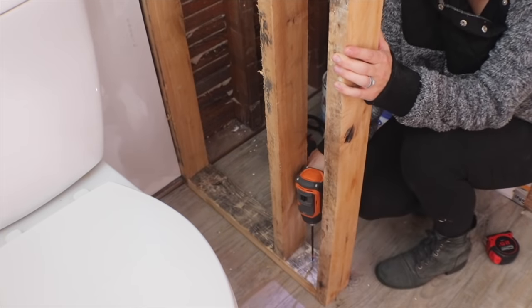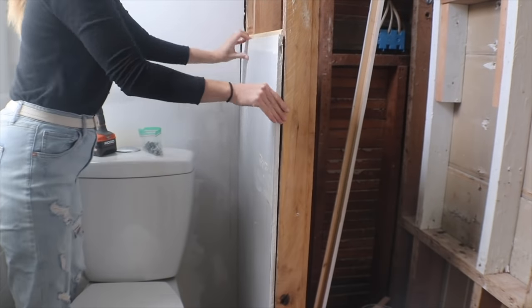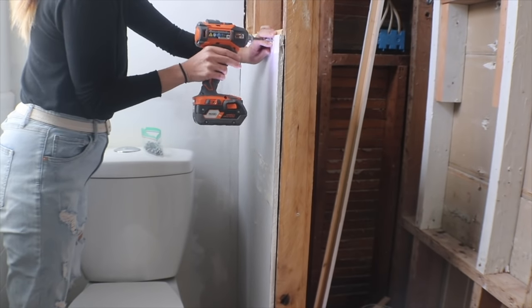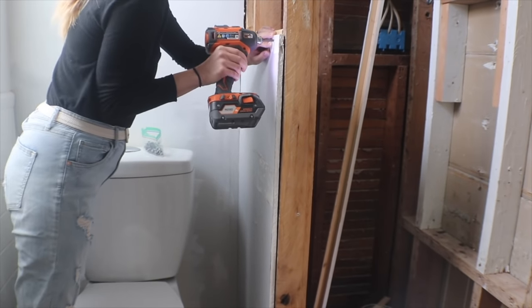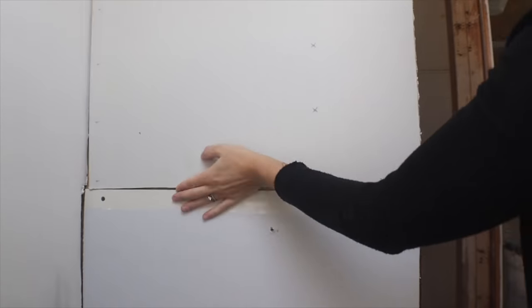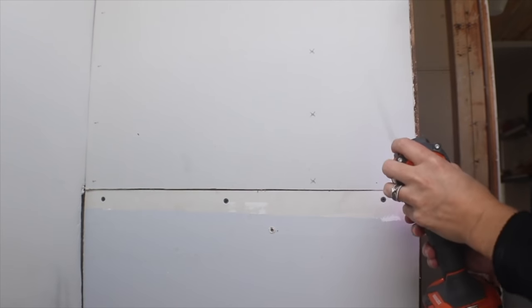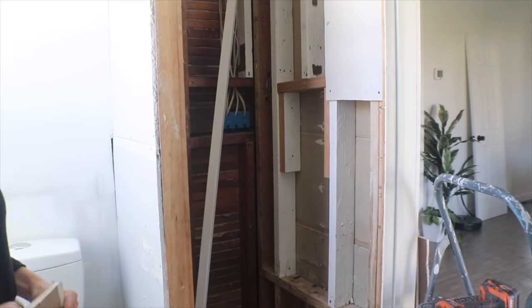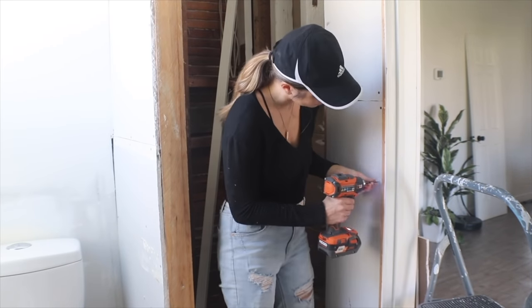With the framing done I'm going to start replacing the drywall. This is a combination of drywall I took down and am reusing, and leftover scraps from other drywall projects. I had just enough to get this covered, and also a little sidewall next to the doorway into the bathroom covered as well.